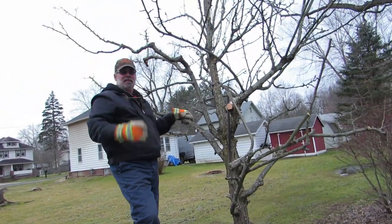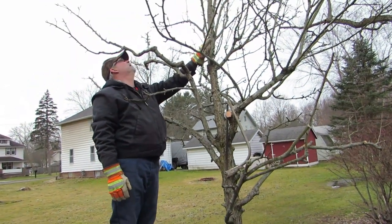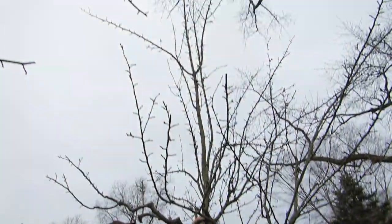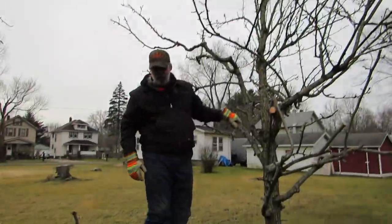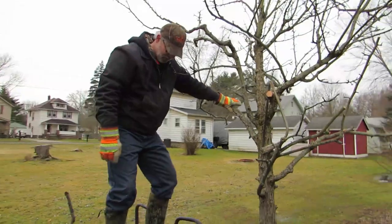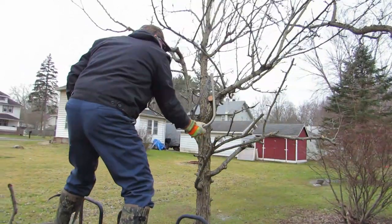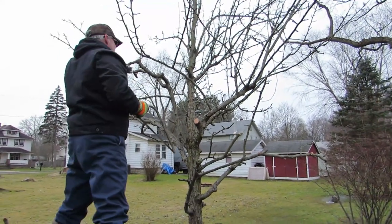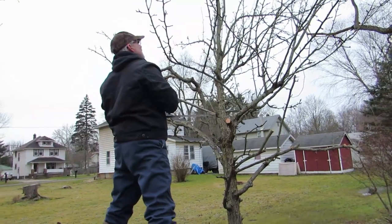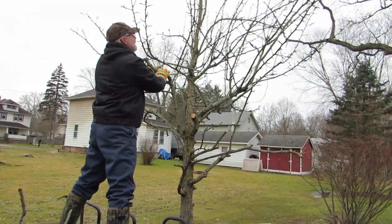He's taking off that big tall one because nobody can pick pears way up there. He's right about that. I've heard that you want the fruit to grow where you can pick it - I don't know if that's true or not but it makes sense.